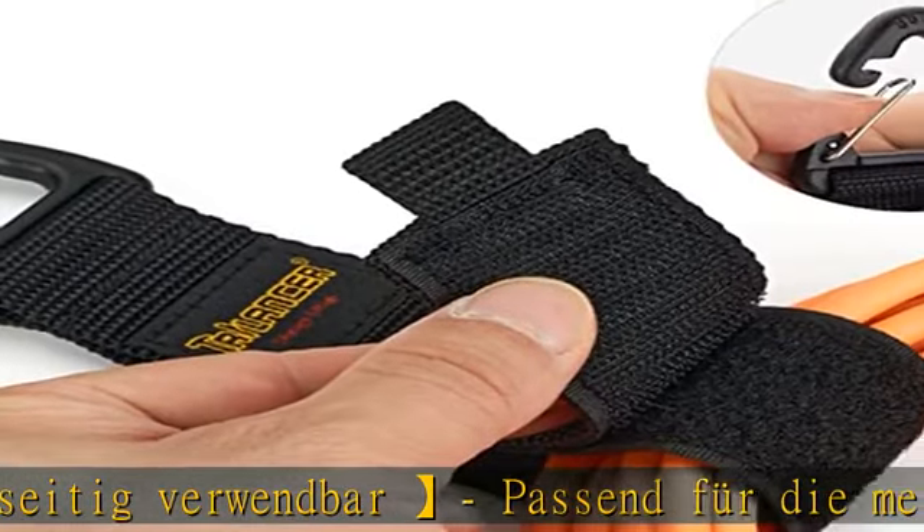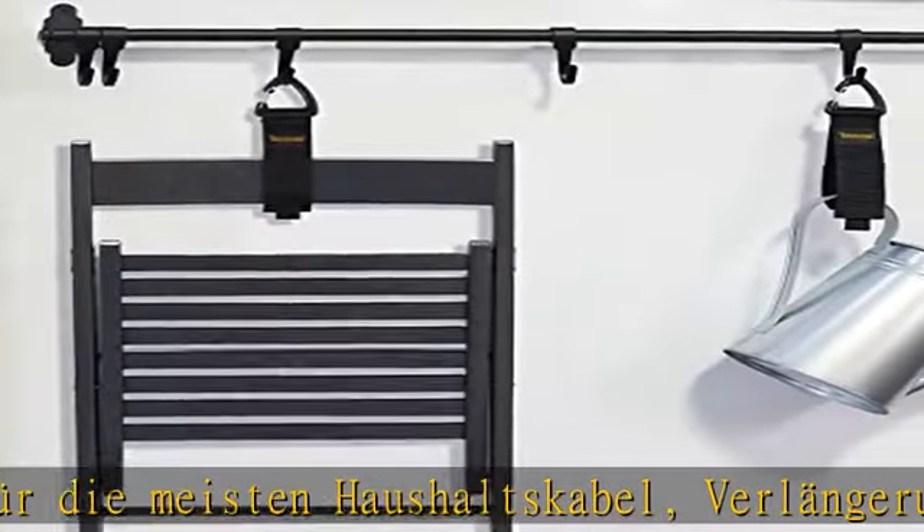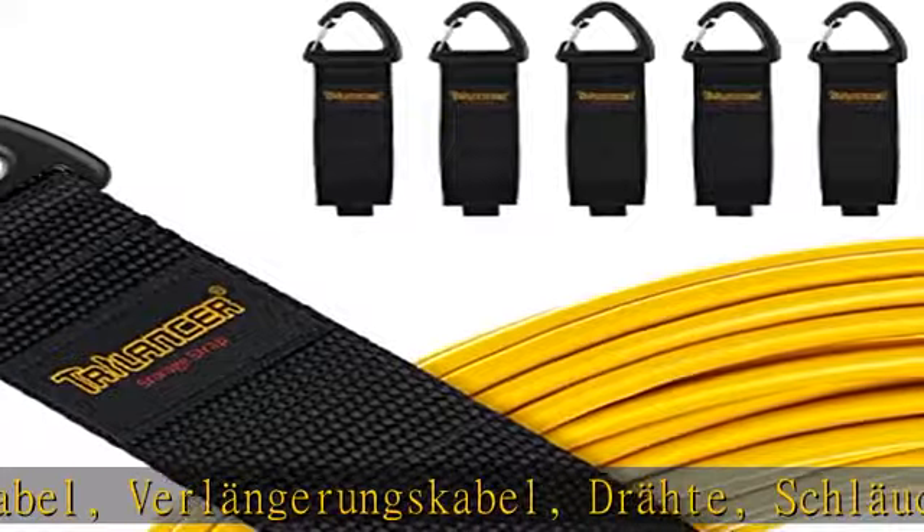In ihrer Werkstatt, ihrem Lager, Schuppen oder ihrem Wohnmobil. Verstellbar und einfach anzuwenden – unser Kabelband-Verschluss lässt sich leicht öffnen und lösen.